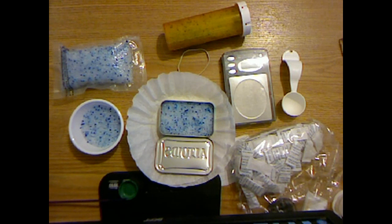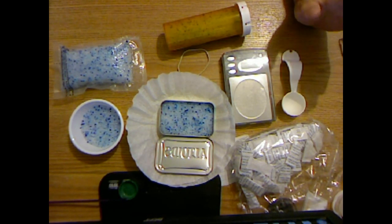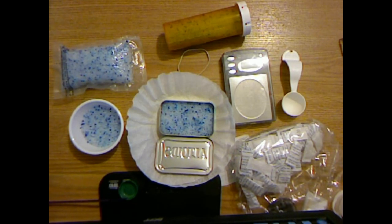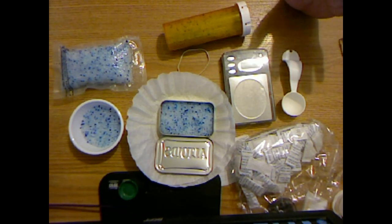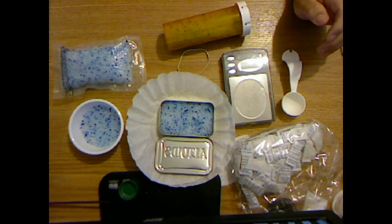Silica gel absorbs about 40% of its own weight in water. Once it absorbs this amount, it's no longer capable of absorbing moisture out of the air. But a relatively simple regeneration process removes the water from the desiccant, returning it back to its natural state of being able to hygroscopically absorb water from the air.